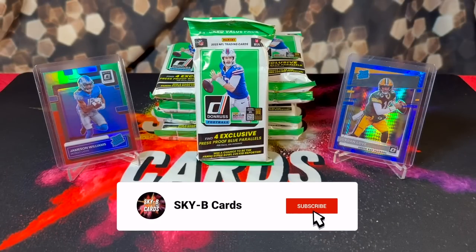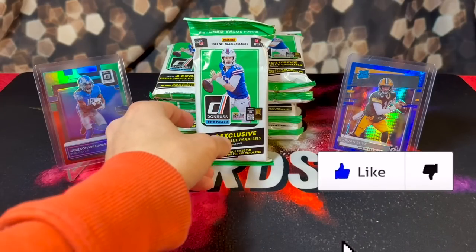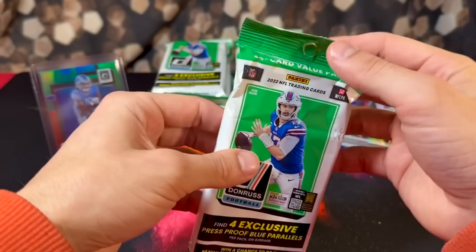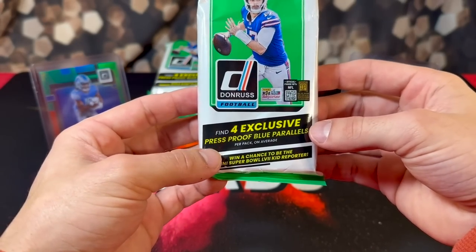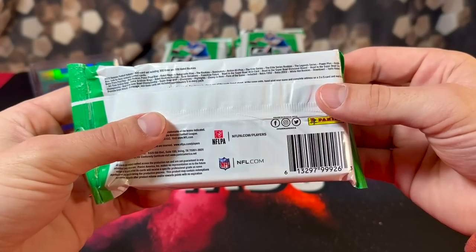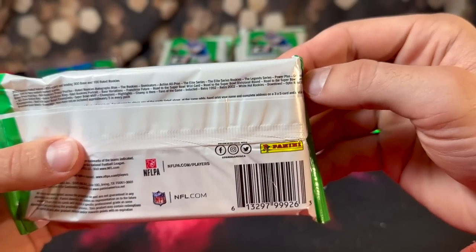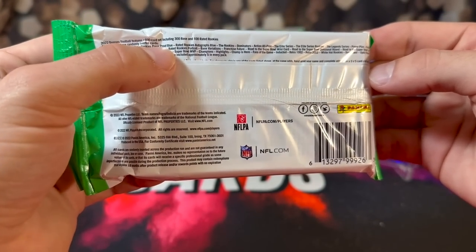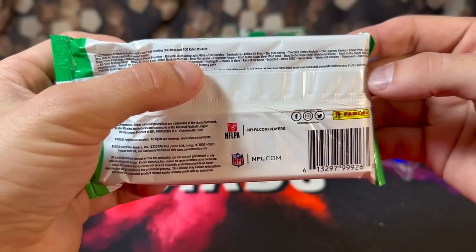What's up everyone, hope everyone's having an amazing day. In today's video we're going to be testing our luck opening and reviewing 10 of the brand new 2022 Panini Donruss football value packs. This year's value packs you get 30 cards per pack and you're looking for four exclusive blue press proof parallels. The major question with any Donruss product is can you pull Downtowns — and the answer is yes. You can also pull the green velocity optic rated rookie previews, blue press proof Donruss parallels, and autograph blue rated rookie Donruss parallels as well.